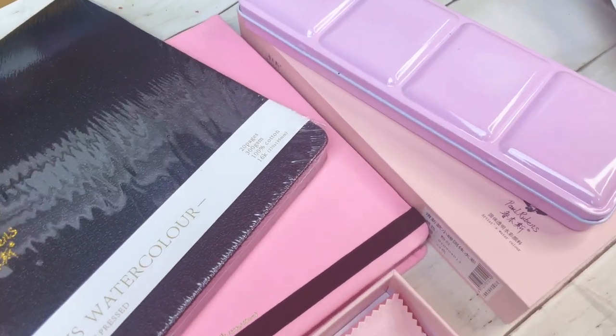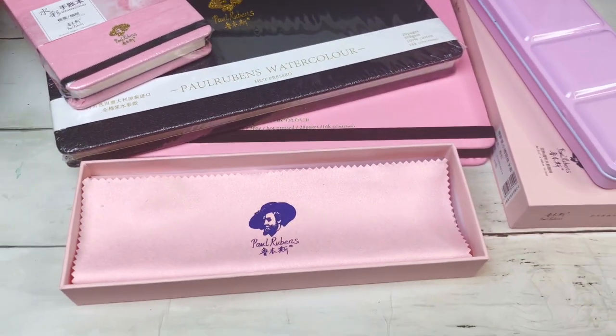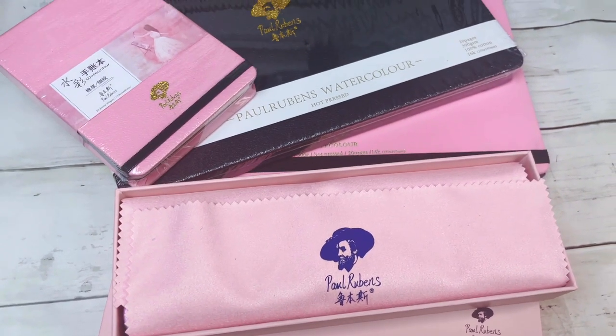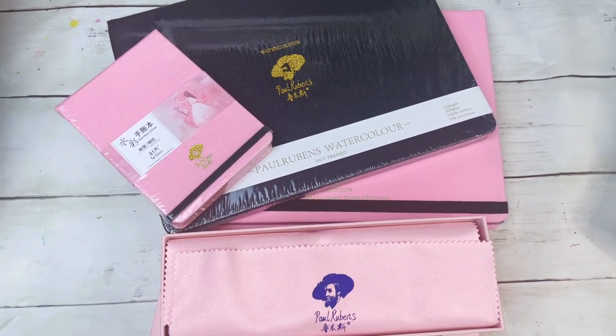This video is not sponsored and I wasn't gifted any of this — I bought it all myself. Paul Rubens tends to have really good sales on Amazon. The two 100% cotton watercolor blocks with 20 sheets each were £23 on sale, and the set of 24 professional grade watercolors with a free sketchbook came to £30 — so £53 for the whole lot, which is incredible.